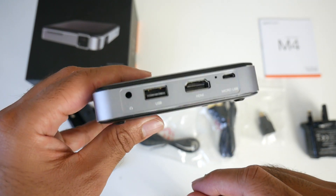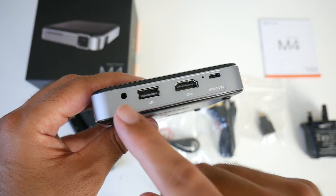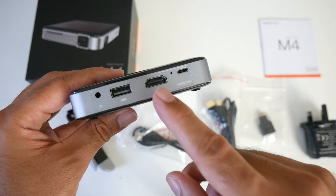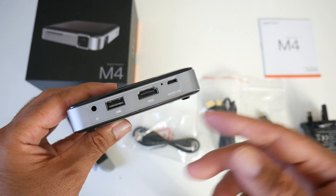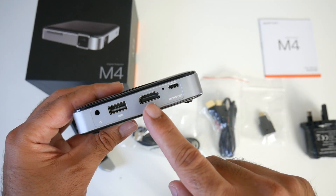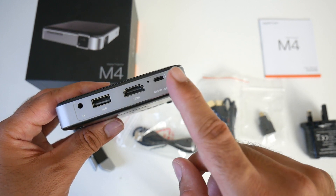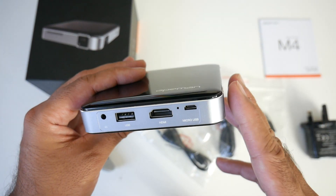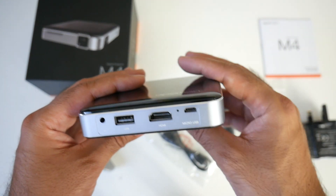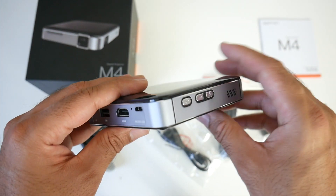At the front of the projector we have a headphone jack, or you can plug in a pair of external speakers. You've got a USB port, an HDMI in — so you can connect your PlayStation 4, Nintendo Switch, or any other HDMI device you wish. You've also got a micro USB charging port. It's nice to see that this little device is powered by micro USB, which means a power bank should work fine with this — so we will test that later.